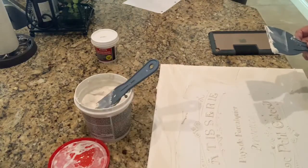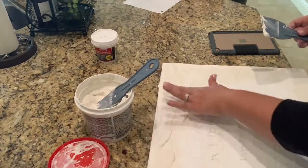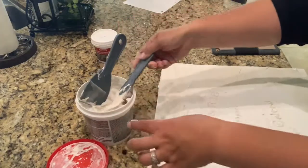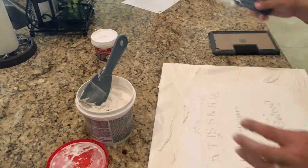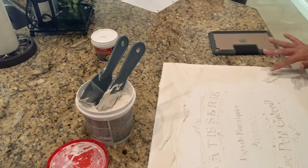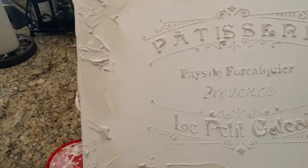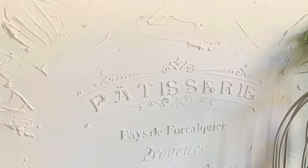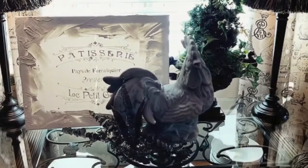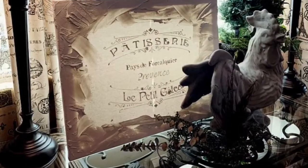I used the putty knife and then actually used my finger just to add a little bit more texture. You can either leave it just like this, or I let it dry outside on our back patio for maybe a couple of hours — I'm sure it was dry before that with all this heat. You can also paint over it: I painted one and I'll show you later in the video just with a can of spray paint, and yes, I absolutely love them.